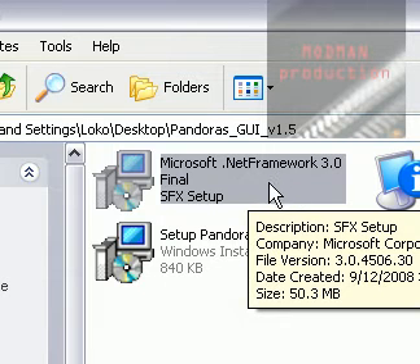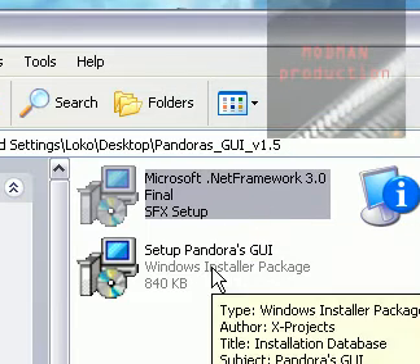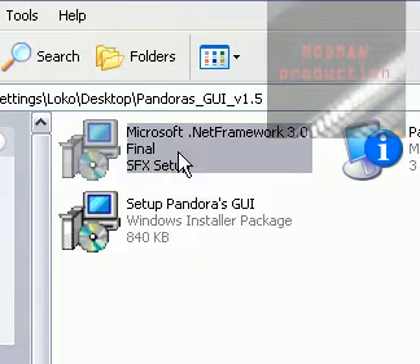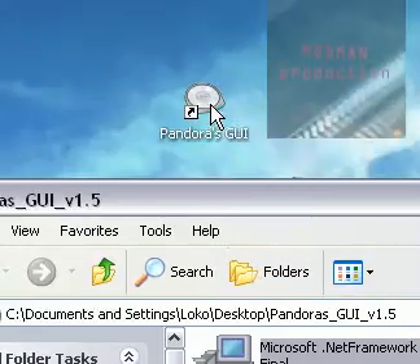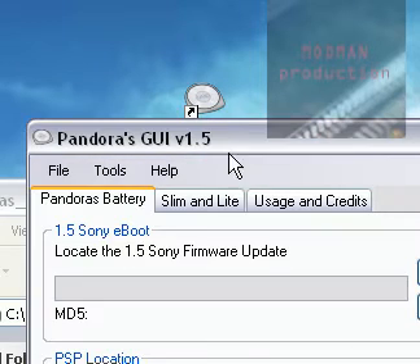If you don't have the latest .NET Framework, you'll want to install it. Then install the Pandora's Battery GUI setup — the .NET Framework is what makes the GUI run. Then open up Pandora's GUI and it'll set up.